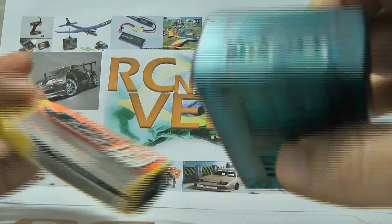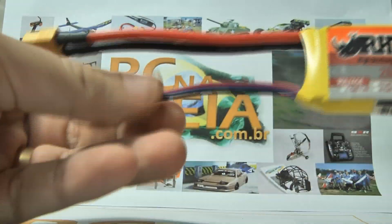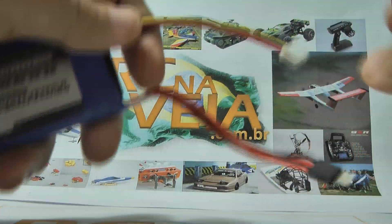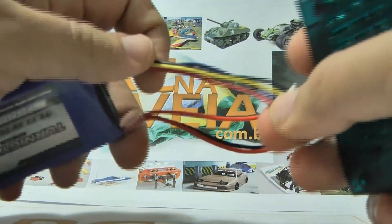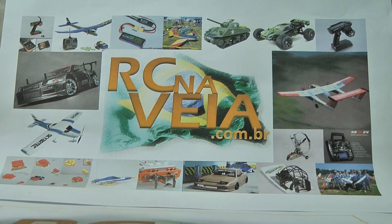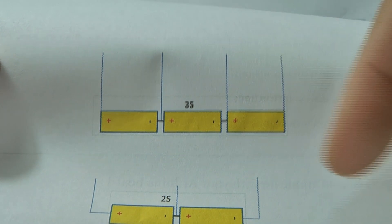This battery charger is for 2S batteries, which has 3 wires, or this one for 3S batteries with 4 wires. But why is it 4 wires and 3 wires? I'll explain this to you now and show you how it works.